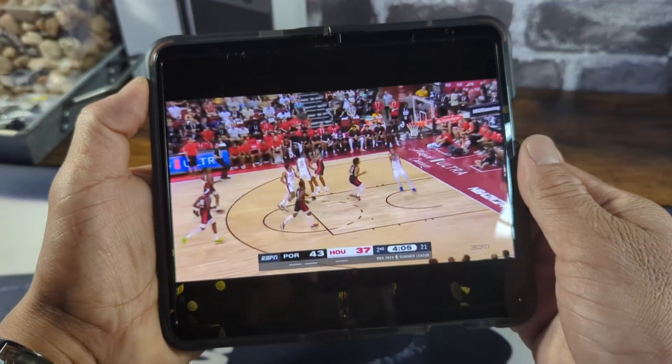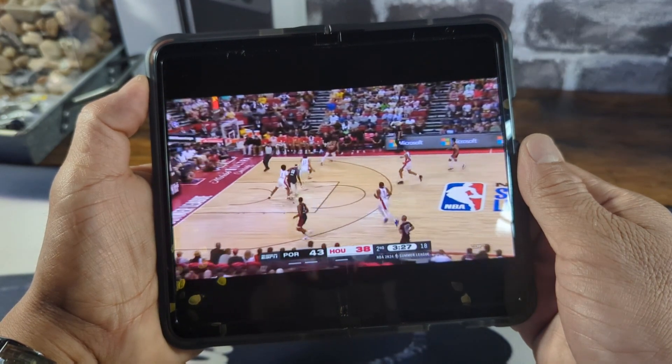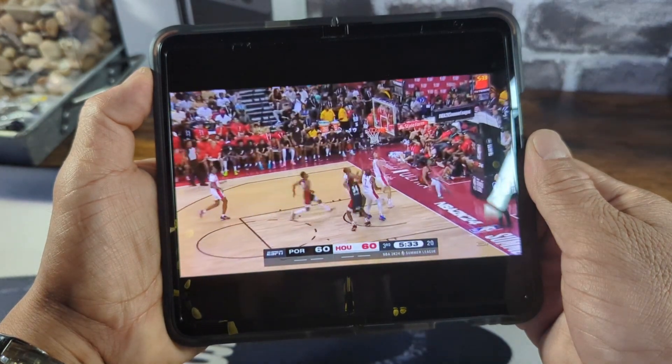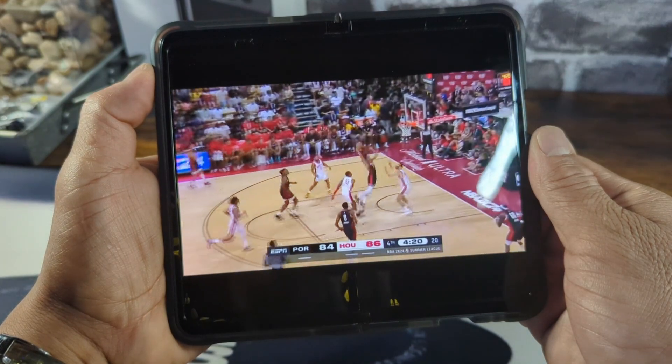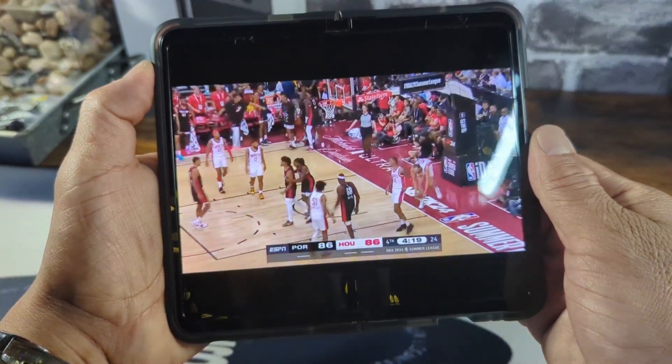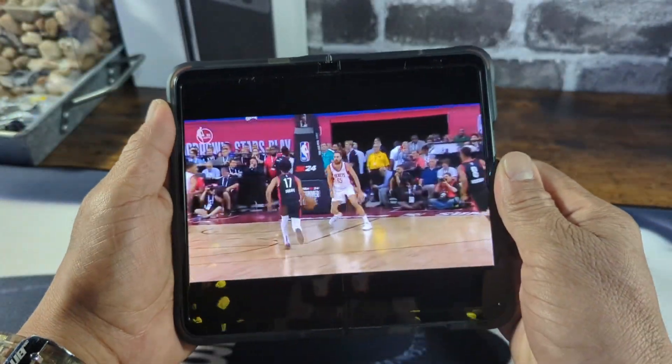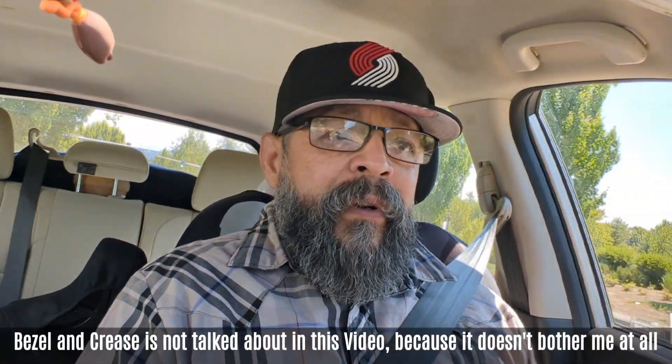My favorite area on my Google Pixel Fold is the inner display. When it comes to watching movies and videos, it's just an amazing experience utilizing that amount of display when taking in that type of content. I'm not a gamer, but I'm sure for a lot of you, gaming on that inner display is amazing. Being able to go from the larger inner display to the smaller cover display — I love the width. In the morning I check email and video feedback on the cover display, then I start floating into that inner display and utilizing it more for multitasking.